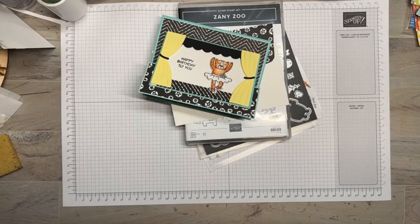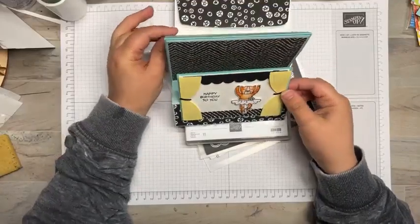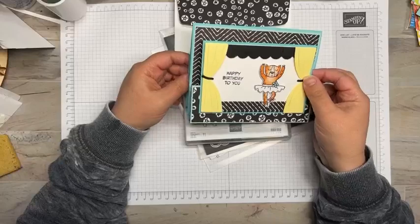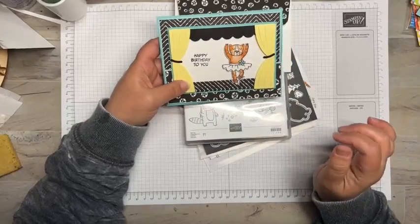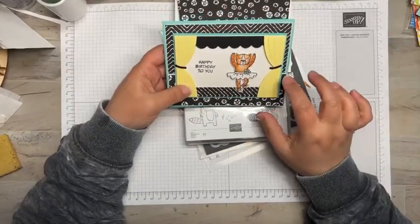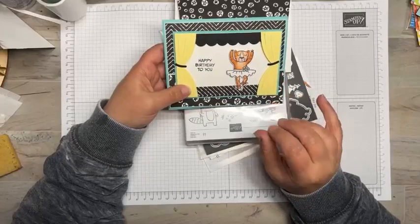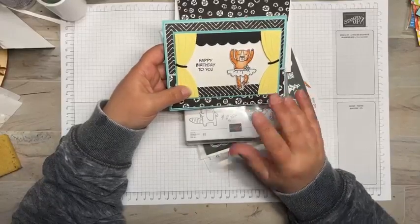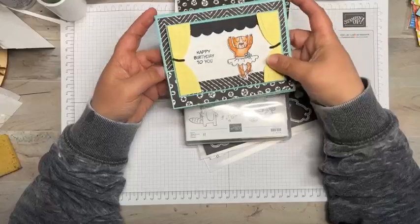Thanks for joining. Today we're going to use another new product available May 2nd, part of the new Stampin' Up annual catalog — this is the Zany Zoo set. I decided to do a double easel card, and instead of portrait orientation I did it in landscape, so I've got a couple of different measurements. I wanted to do it long ways because of the curtains and creating this whole little scene.